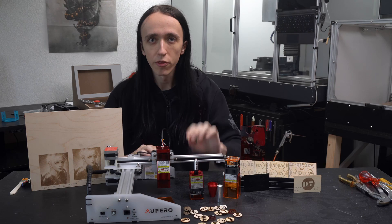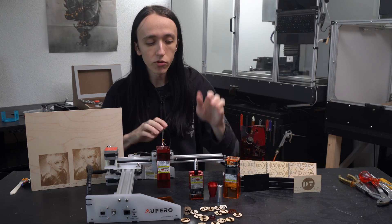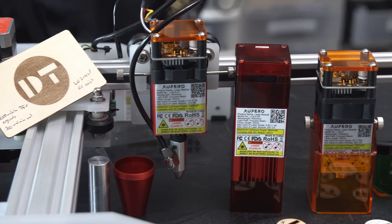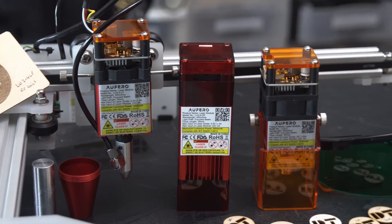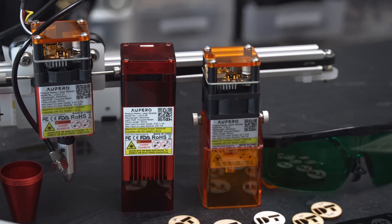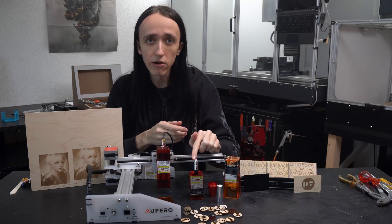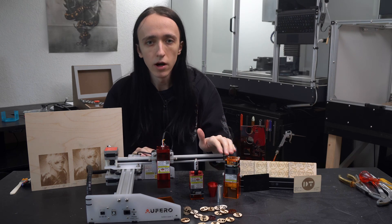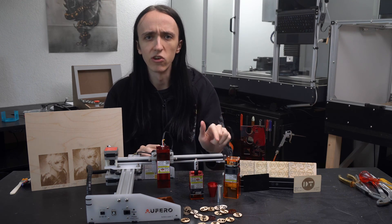In this video I will thoroughly test this machine, and I will also compare the three different options available for the laser attachment. There are two high-powered versions — one in a short focus version, one in a long focus with air assist — and then there is the lower-powered version, which is 100 bucks cheaper, but also has a really cool feature up its sleeve.